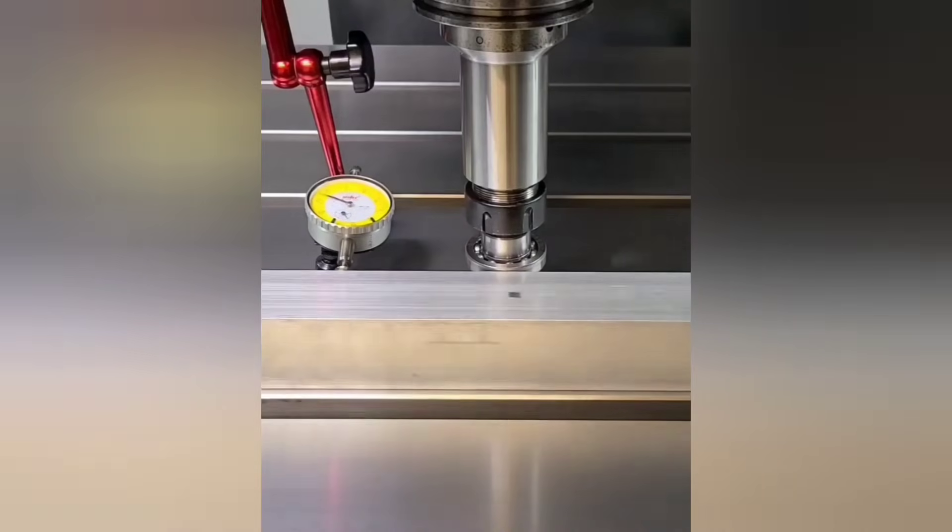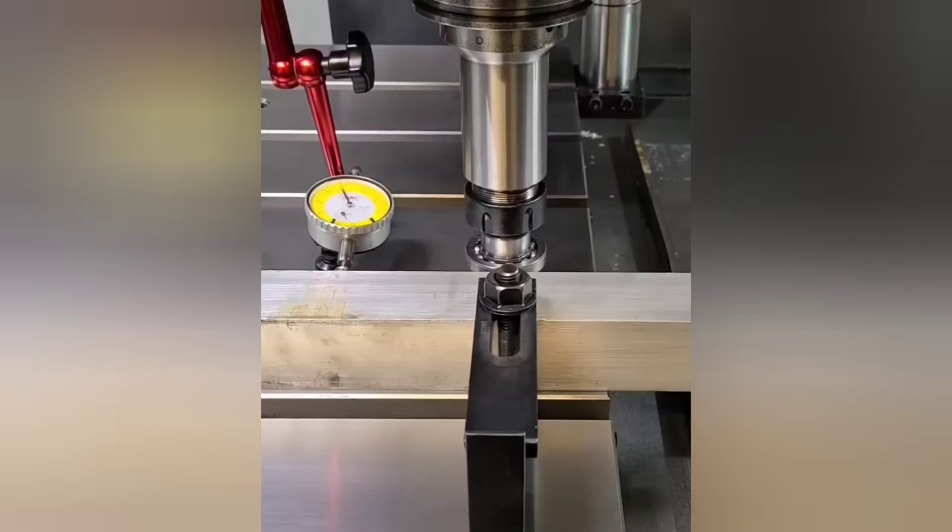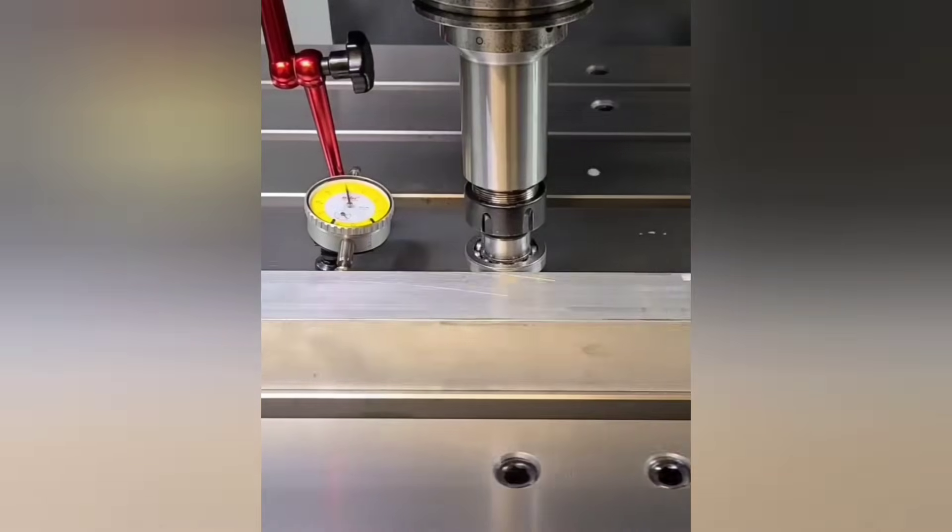A bearing tool can be used to align your parts. Just don't over-tighten the clamp and it'll move as it needs to and align everything as you see here.